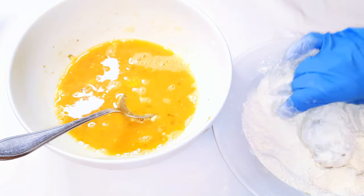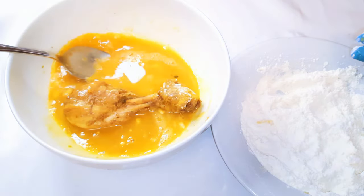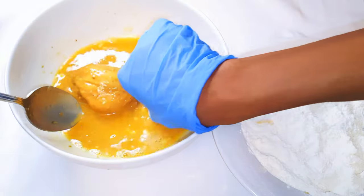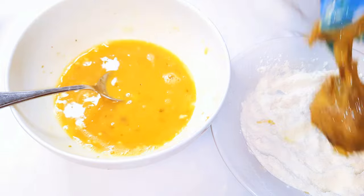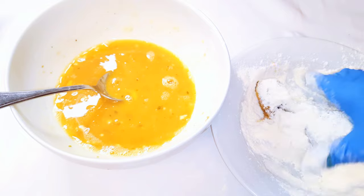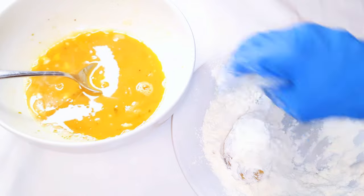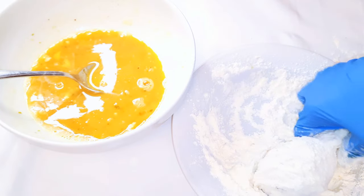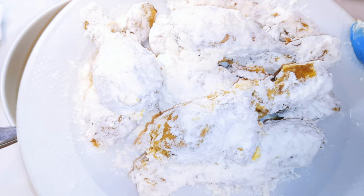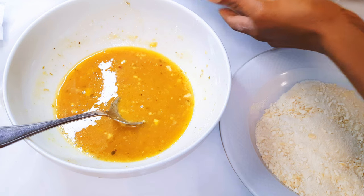Afterwards, I'll dip the chicken into the flour and repeat the process until all the pieces are covered. I'll then do away with the flour and replace it with breadcrumbs.